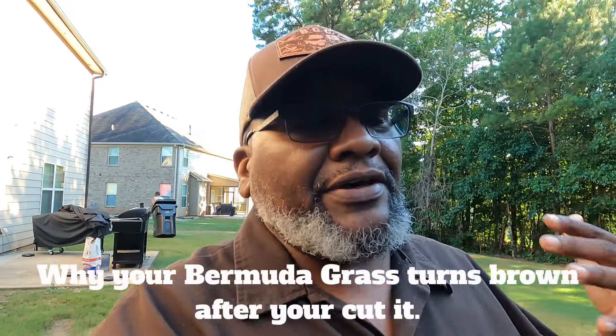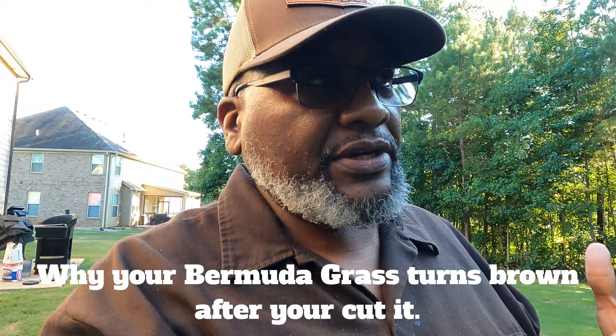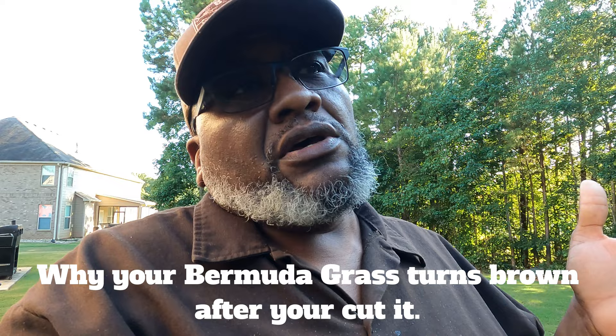Welcome back to another fearless episode of Bermuda Grass Central. In this video, I'm going to answer that simple question, because here we are September going to October, and some of you guys are asking me, BYD, why does my Bermuda Grass turn brown after I cut it? Stay tuned.